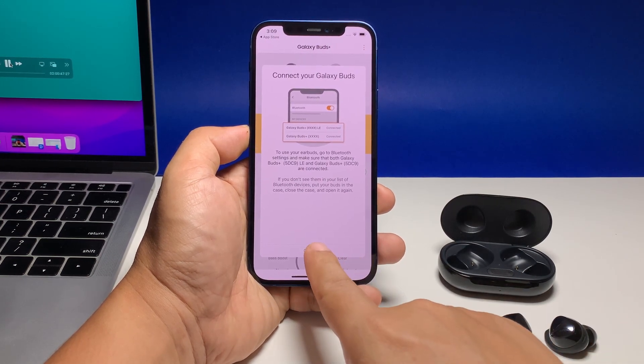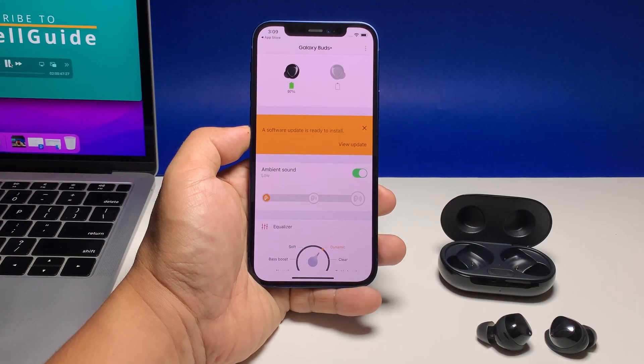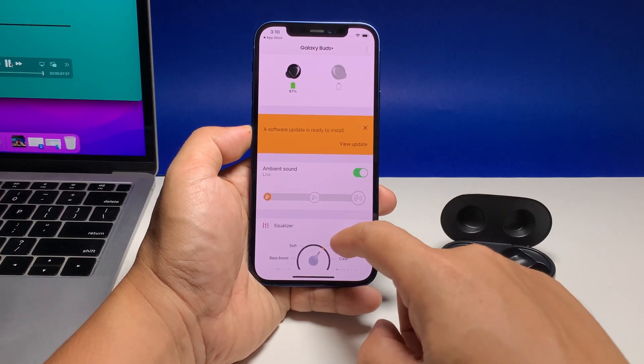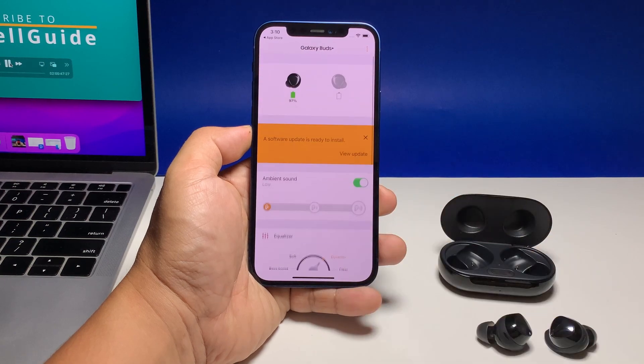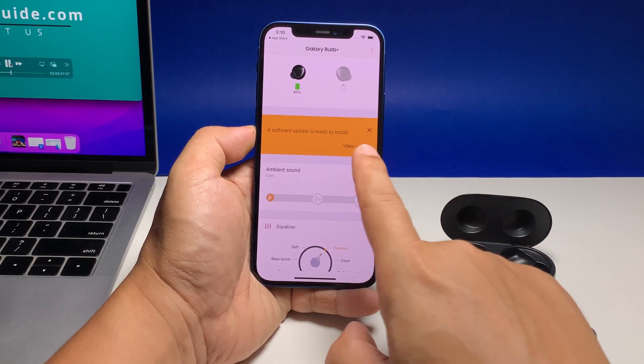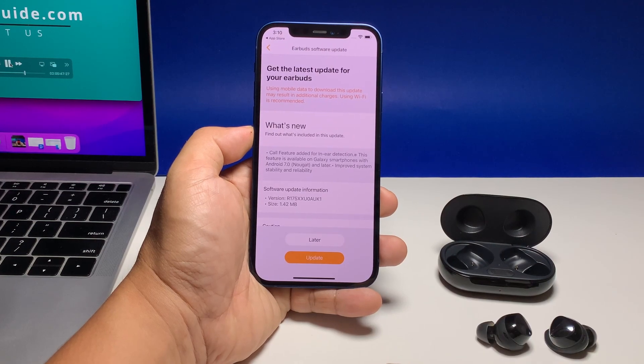Once your Galaxy Buds are paired with your iPhone, the audio will be channeled through them. Once in a while, Samsung rolls out updates for the Galaxy Buds app, so download them when available. But as far as pairing Galaxy Buds with an iPhone is concerned, that's how it's done.